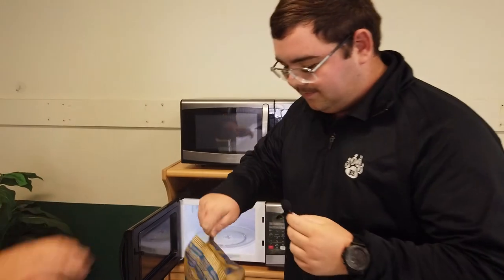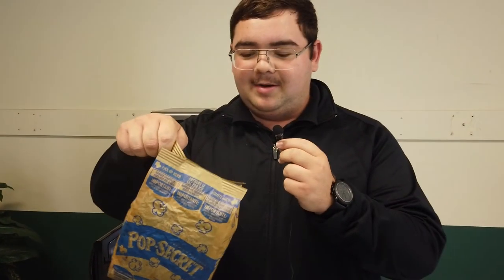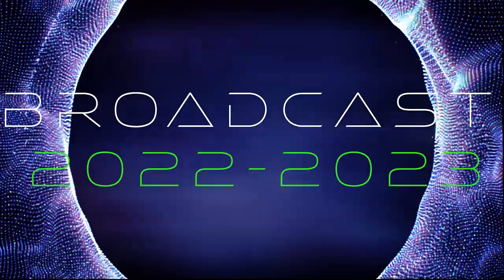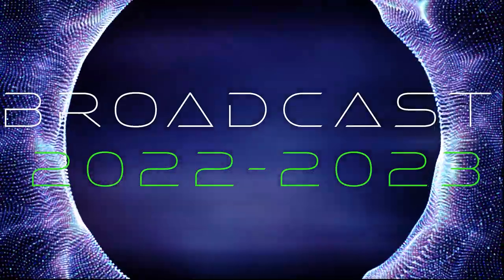So yes, there we are. And now we have some nice unburned popcorn. Pola's Media — where we make you look good.